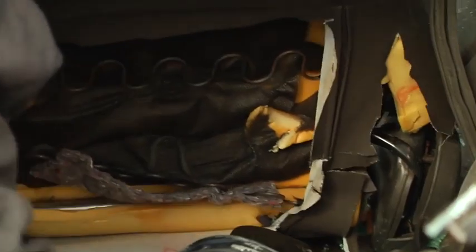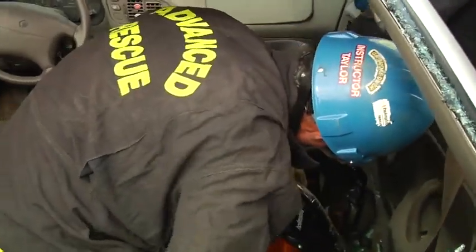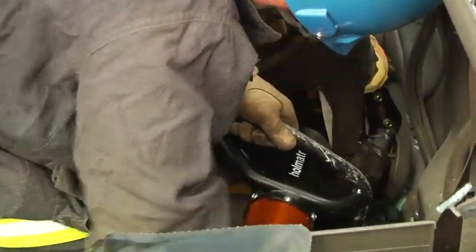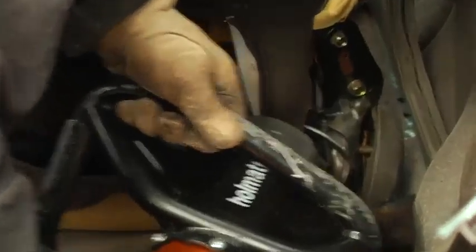Just as having wire cutters is important on any kind of extrication because there's wires hidden just about any place we want to cut, the same holds true for a good sharp knife. Whether it be the fabric that's holding us back or the seat belt itself, we need to make sure that we're ready to attack that without having to run back to the truck for another tool.